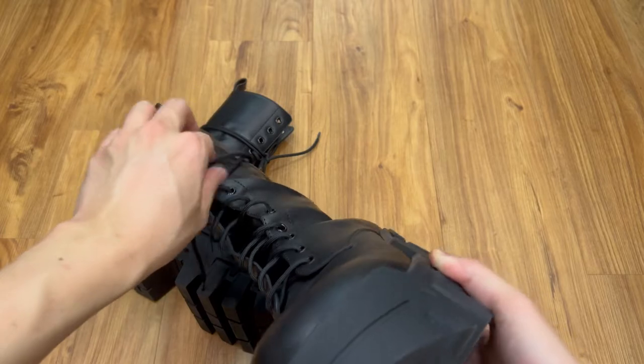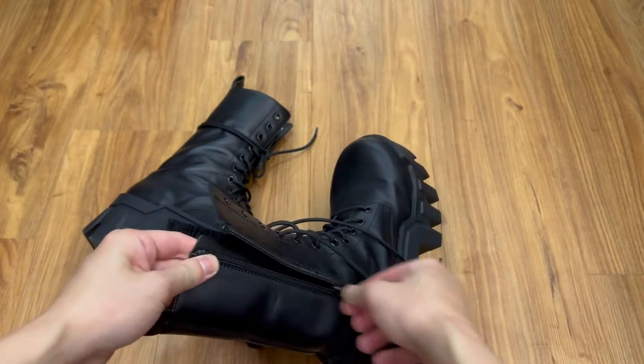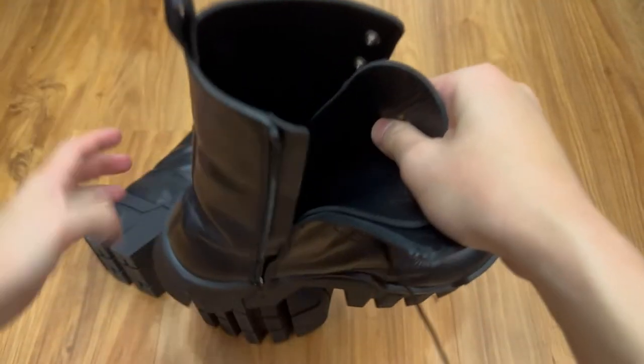Something to note is that the shaft might be a little bit too skinny for some people, but it worked out for me. As I do not lace them up all the way, I usually leave three eyelets empty. The zippers are YKK branded and they also feel quite fragile.